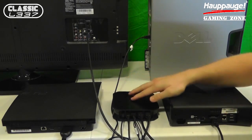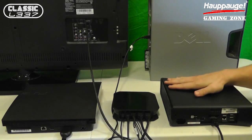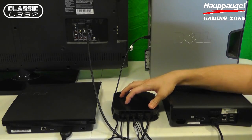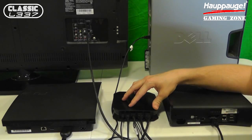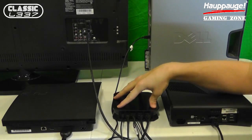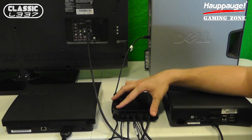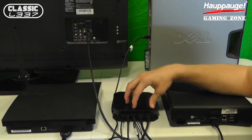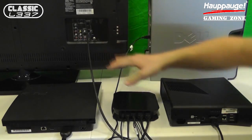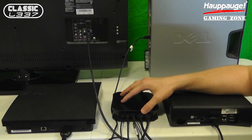Now we have the HD PVR2 Gaming Edition set up properly, all ready to go. Thank you so much for watching. Just to recap: we have our Xbox 360 hooked up with HDMI, PS3 hooked up with component into the special AV-in dongle, the USB port going from the HAPOG device to the computer for capture, the power cable going to the outlet, and the HDMI output going from the HAPOG device to the TV. Please let me know if you have any questions on how to set this device up in the comments below. Make sure you subscribe to Classic League Gaming as well as the HAPOG Gaming Zone, the official gaming channel of HAPOG Computerworks. Have a great day.